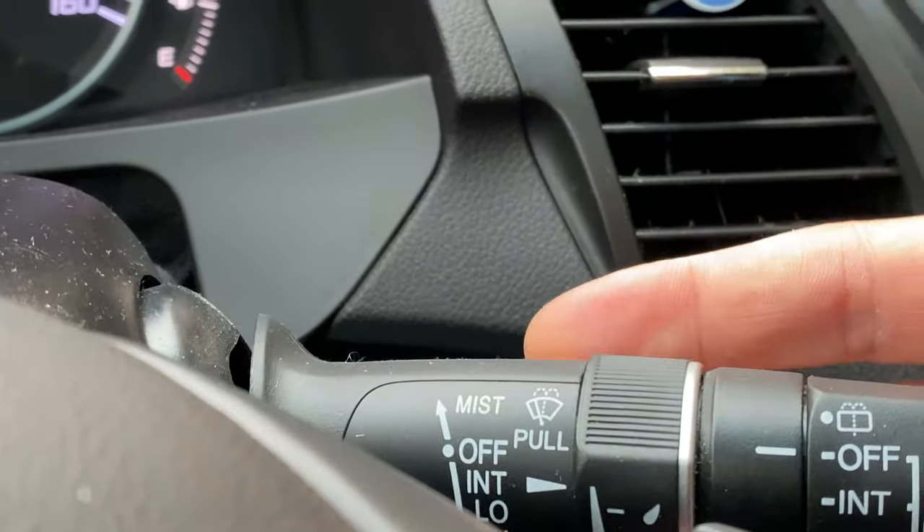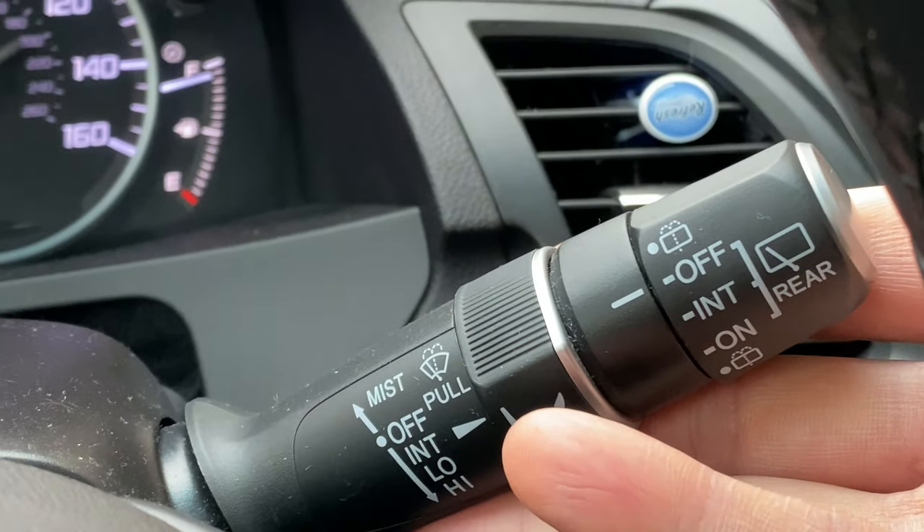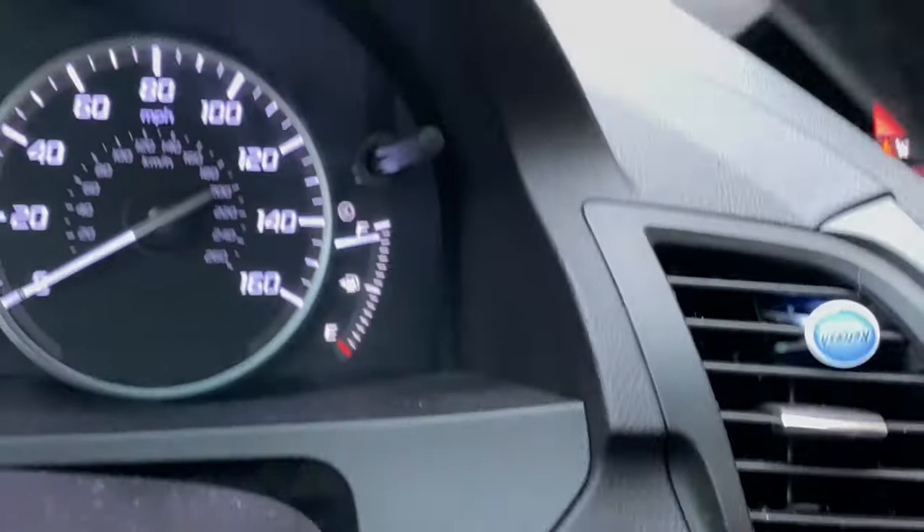Now to turn it off, I'm going to take this lever, pull it all the way up, release it, and the windshield wipers stop.